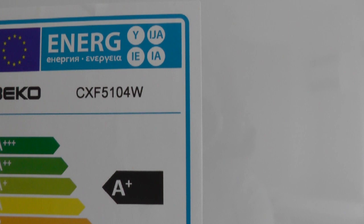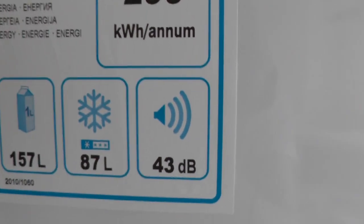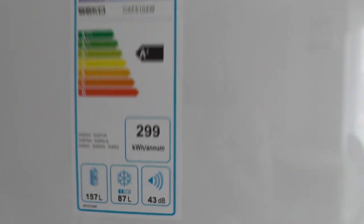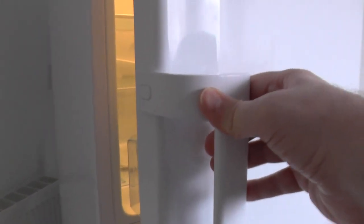This is the Beko CXF5104W Fridge Freezer. I'll make some comments at the end of the video. Let's take a look inside.